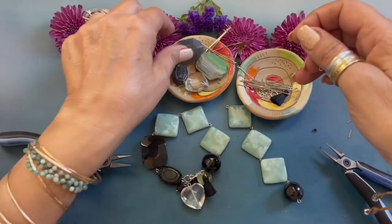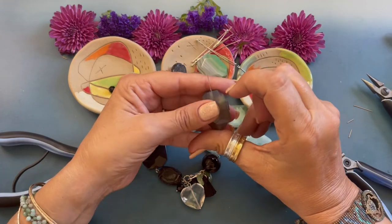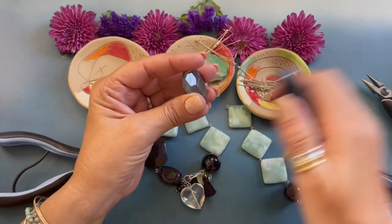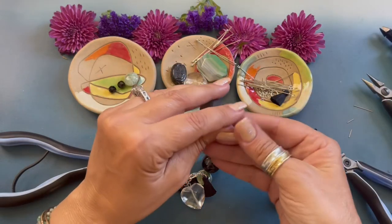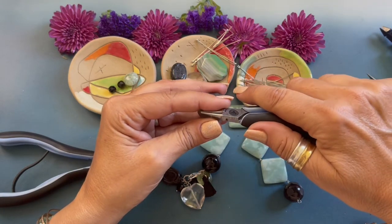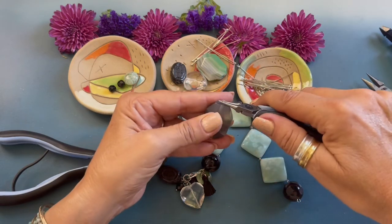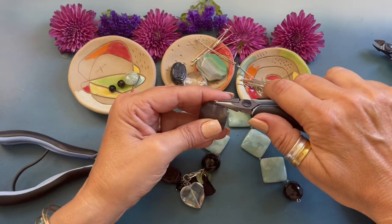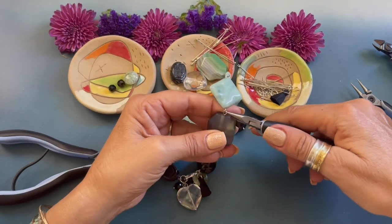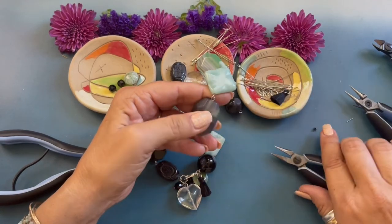We're picking up another eye pin and we're going to grab our rectangle agate — this one has a little bit of green in it. We're just going to string that and bend the wire down, grab our wire cutters, trim that little end, and now we're grabbing our round nose pliers. We are going to form our simple loop, just rolling the wire towards us, and our loops are facing the correct way. We're going to open that loop, attach the end of the bracelet, and close.